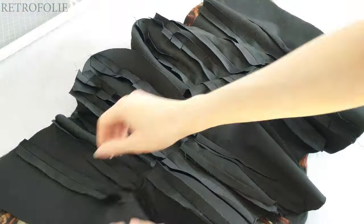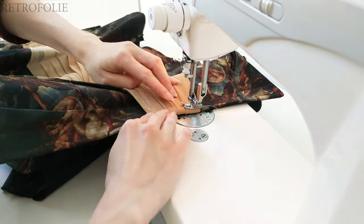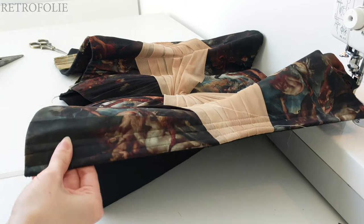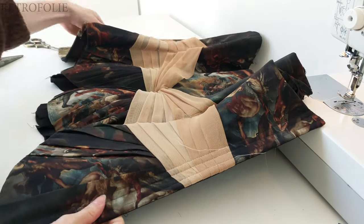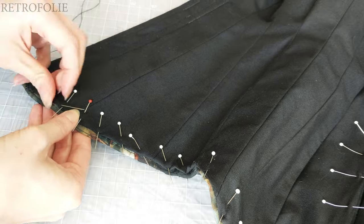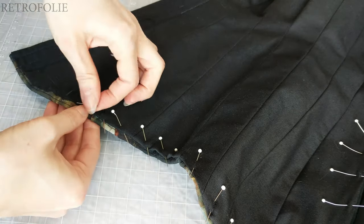The base is done, so now I'm assembling the lining first by sewing the back and creating the boning channels for the lacing. I'm also inserting the boning, so it's nice and neat.